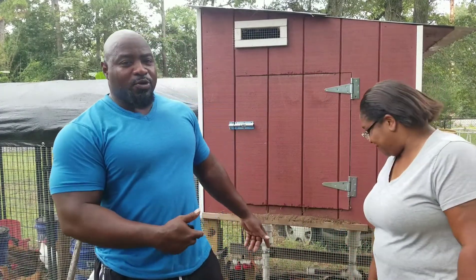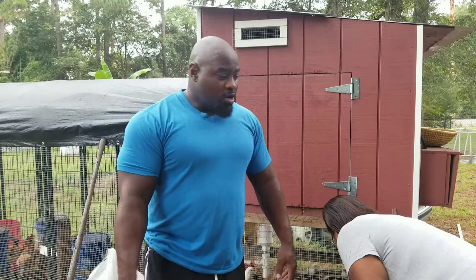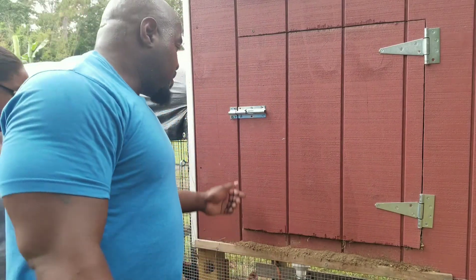What's up soil brothers and soil systems soil fam. Today is coop cleaning day. We're going to shoot a short video to show y'all how we go about cleaning the coop. The girls do their thing — they're extremely messy but no odor, very pleasant to be around. We want to make sure the coop stays clean, no parasites, and they stay healthy. First thing first, let's open the coop up and see what we got.